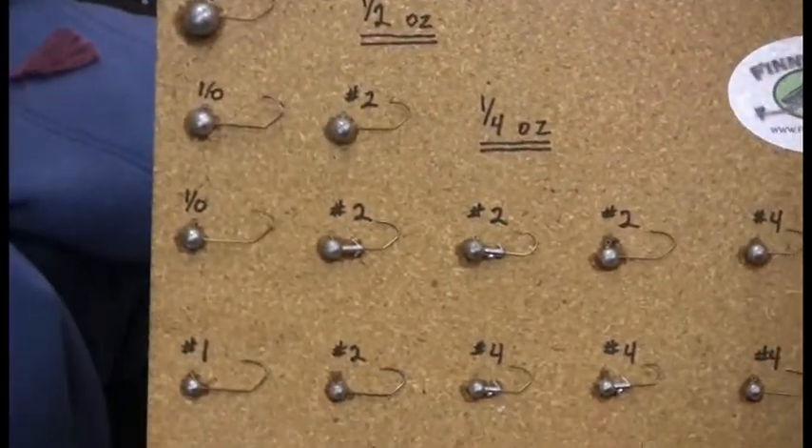It just depends on what you like. We sell all of those on the board — all different kinds. We've got guys that order and say, 'I don't want anything but a regular bend hook with a keeper. Everything I use is number two.' And the next guy says, 'I want some of this and some of this and some of that.'